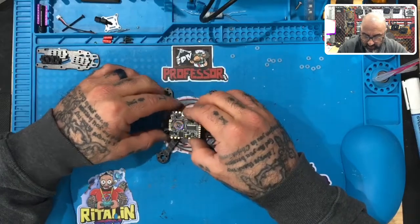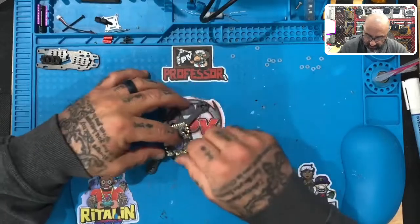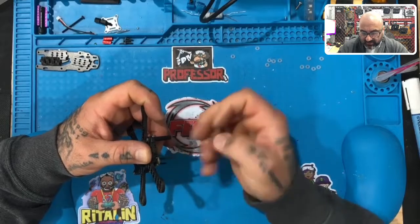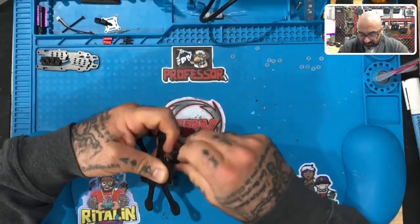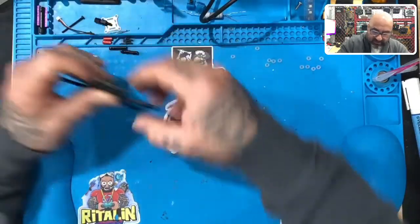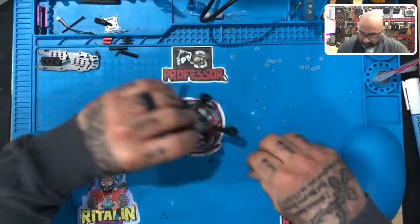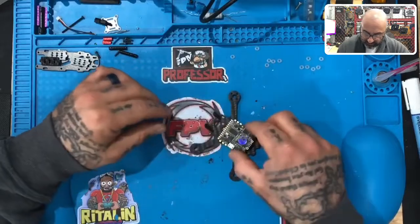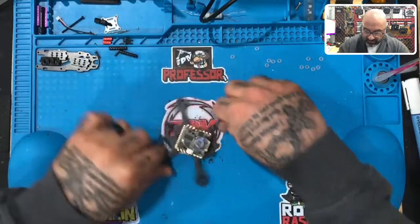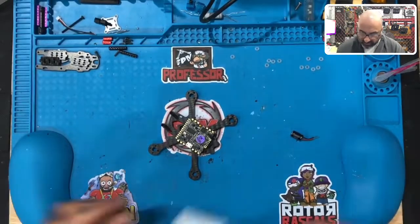Now if you want to go ahead and do the soldering while it's mounted, you may want to take the back standoffs off — it may be easier. I'm going to solder it on here because it makes for a good stand, but I'm going to remove the rear standoffs because they're going to get in the way of the soldering iron. Putting it on the frame holds the board in position really well. You can also take some extra tape and tape the arms down.